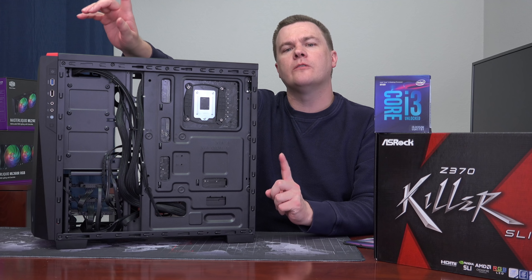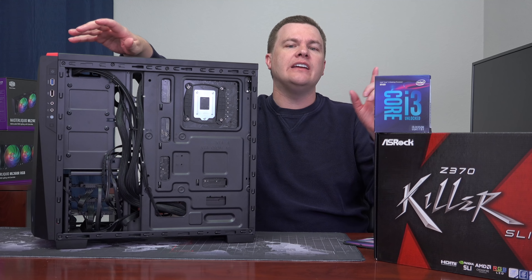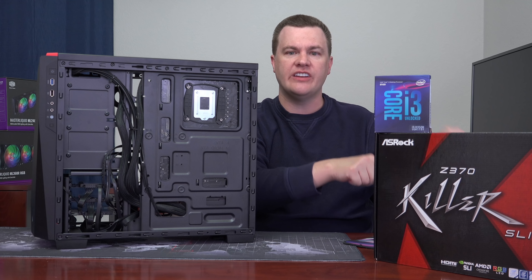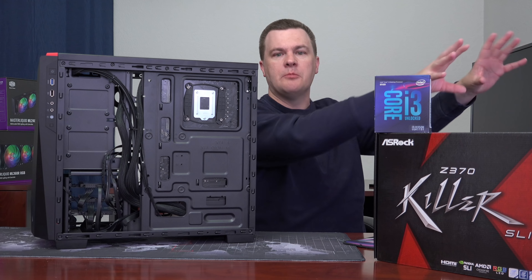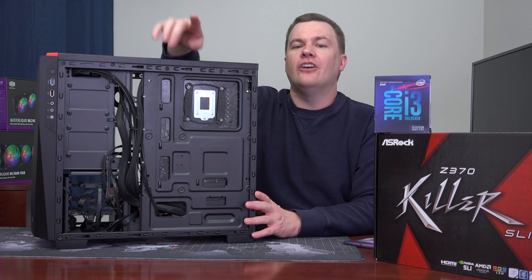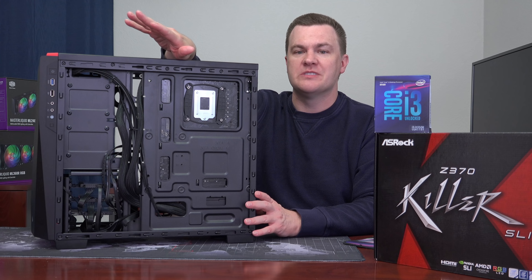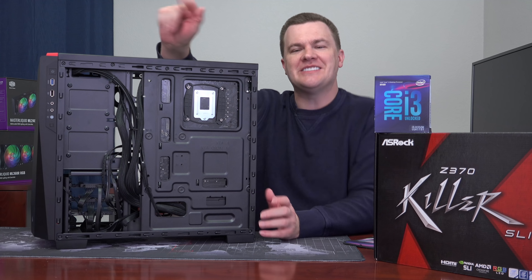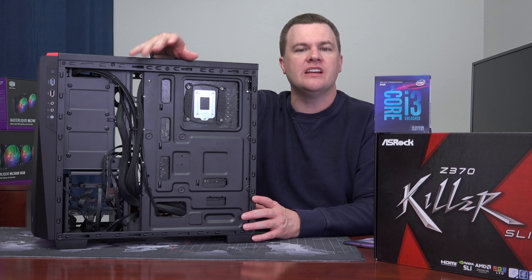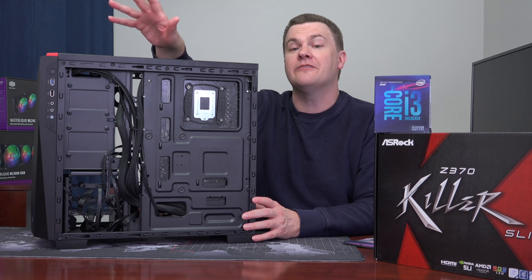I did all the benchmarking right here rather than taking it to my normal test bench. For recording, I used an Elgato HD60S external capture device plugged into my Skylake X system under the desk, with a separate monitor doing the recording — so this machine didn't even know it was being recorded. I also used MSI Afterburner for benchmarking this time. FRAPS has been retired. MSI Afterburner does it internally and provides 1%, 0.1% average min-max numbers, and it gets rid of a lot of compatibility issues. I think FRAPS's day has passed.